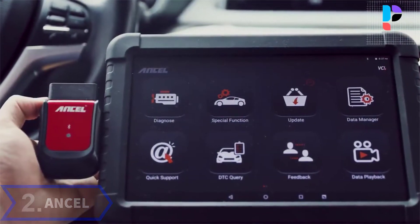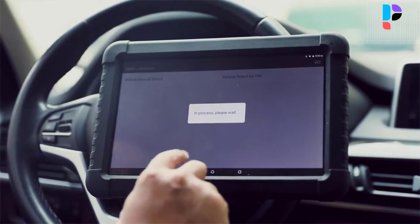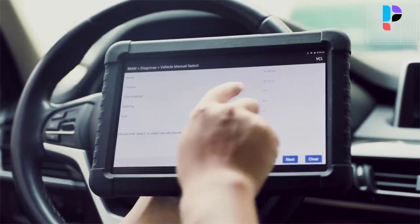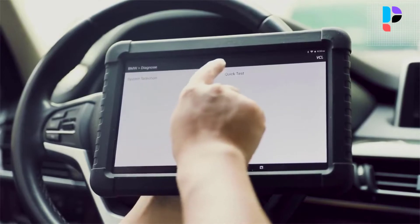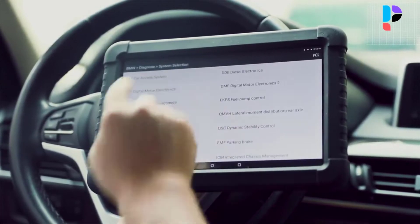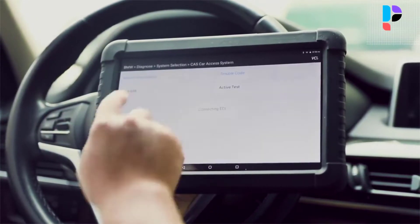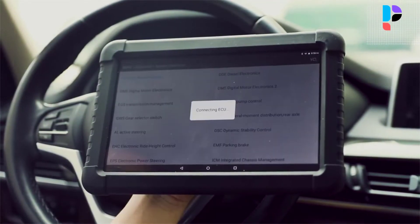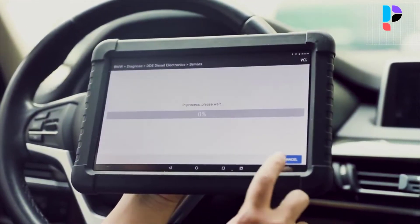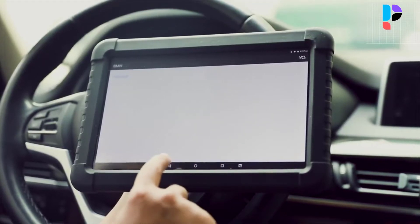Number 2. Brand name: Uncel. Model number: X6. The Uncel X6 10.1-inch tablet OBD2 scanner is capable of reading and clearing trouble codes of all major systems, including engine, airbag/SRS, transmission, ABS, SAS, air conditioning, ACC, audio, headlight, center lock, ESP, and suspension failures. It covers over 73 manufacturers from Asia, Europe, America, and Australia. It provides professional full-brand, full-system, and full-function diagnosis with a 10.1-inch industrial multi-touch tablet that is anti-drop and waterproof, with a humanized interface that is extremely easy to use.